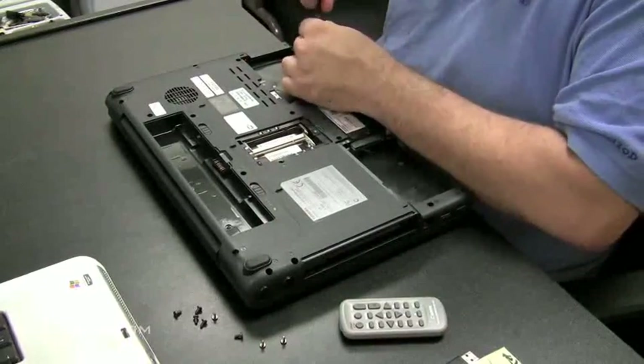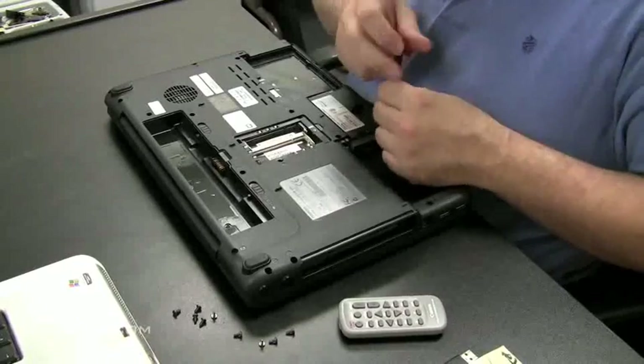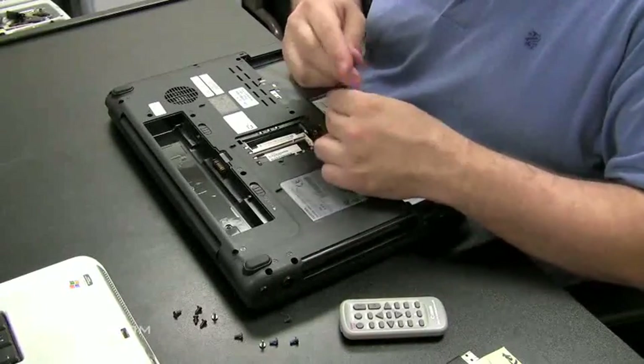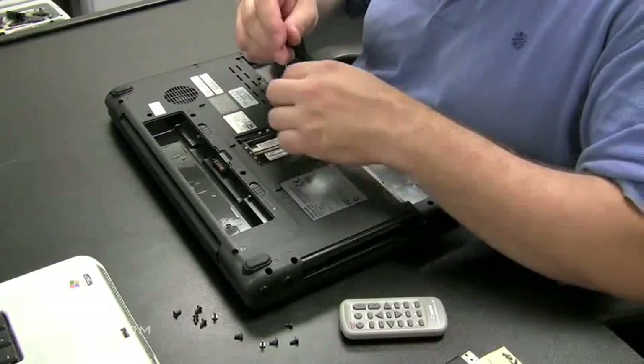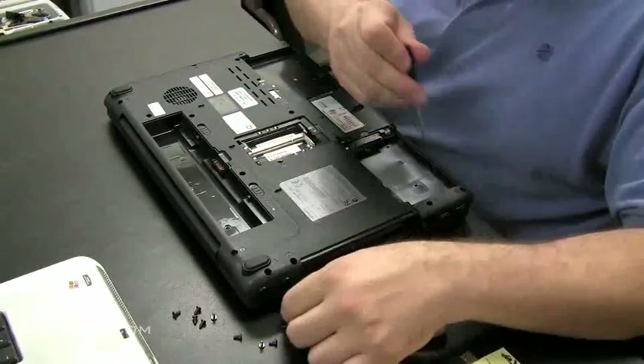Inspect every little crevice of the motherboard — that's what I recommend on water damaged laptops of any sort. Don't power them on, and even when a customer brings it into your shop, don't let them power it on. They brought it in because of water damage, and it can't get any better if they're trying to charge it with power.